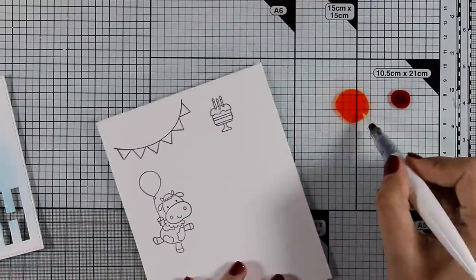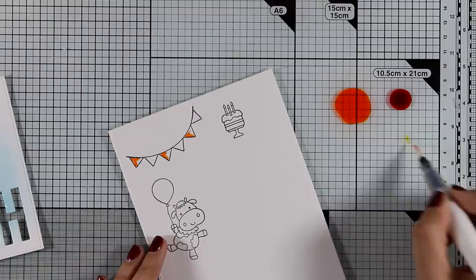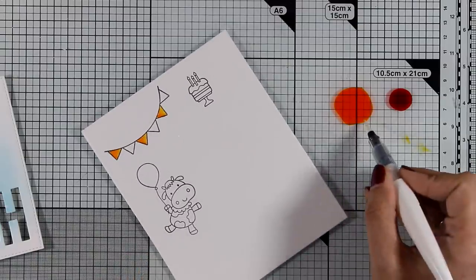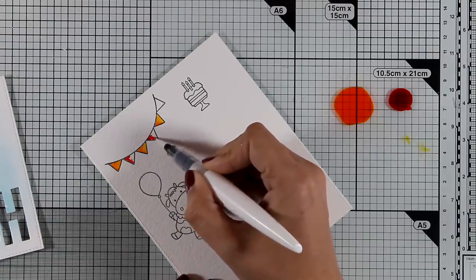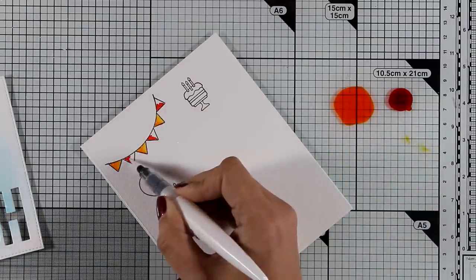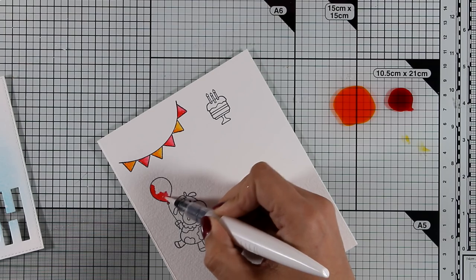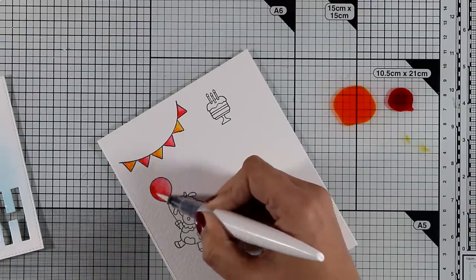Now I'll use my Nuvo Aquaflow pens to add some color. Instead of coloring directly on the watercolor paper, I've added the color on my glass mat and I'm picking it up with my clear shimmer pen. This way I control how much color I add on each image while also adding shine. Here's a great example — by just using one color with my clear shimmer pen I get a whole gradient of color.